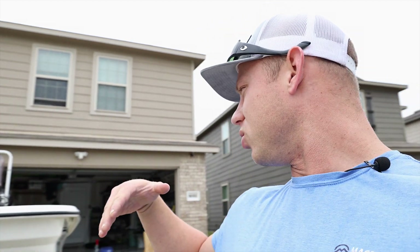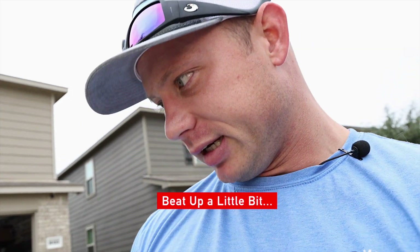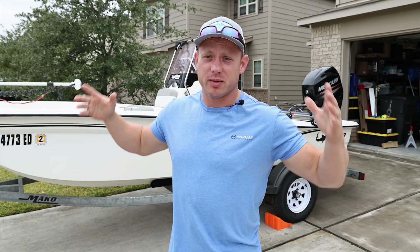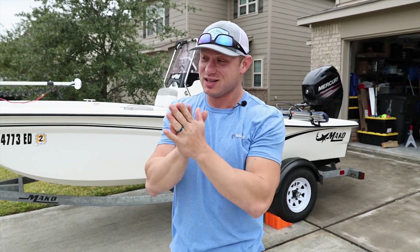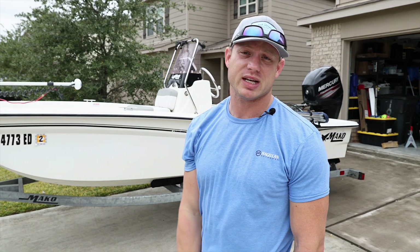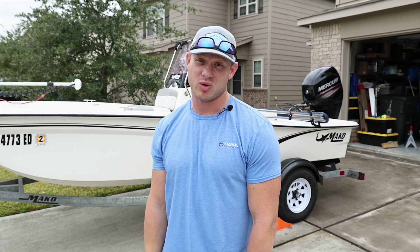I didn't get a chance to film the boat or do a video before my road trip, so what you'll see on the boat right now is all post road trip — it's kind of beat up a little bit. I know most of y'all follow me because I'm a kayak fisherman, but now I don't own any kayaks because my old ass just can't handle it anymore. The heat is really starting to get to me in my old age — yes I'm only 31 but I'm feeling like 40.